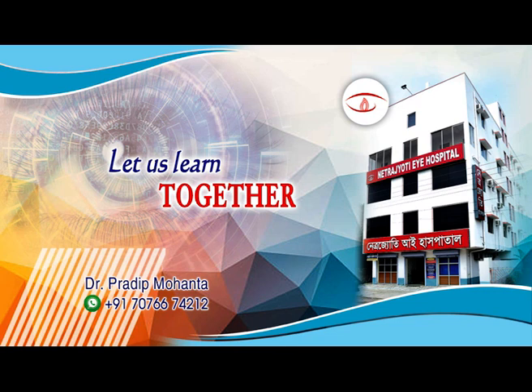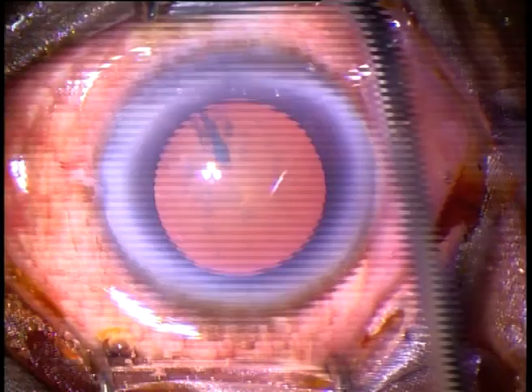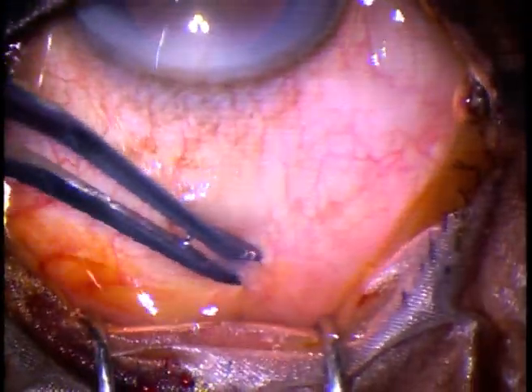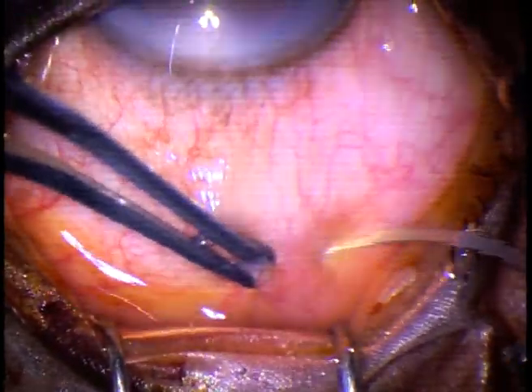Friends, welcome to my workplace at Ranagh Heart, West Bengal, India. This surgery is dedicated to ophthalmology residents all over the world. We are going to learn SICS, Small Incision Cataract Surgery, through this video.